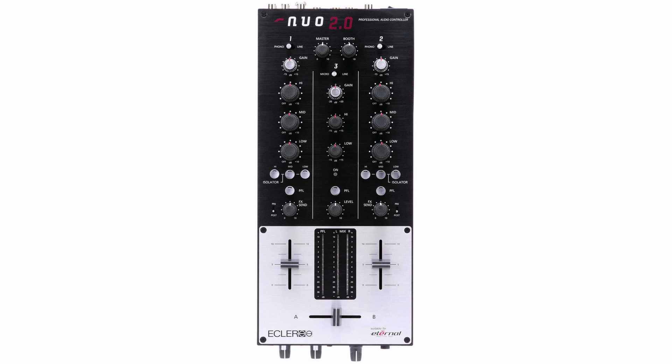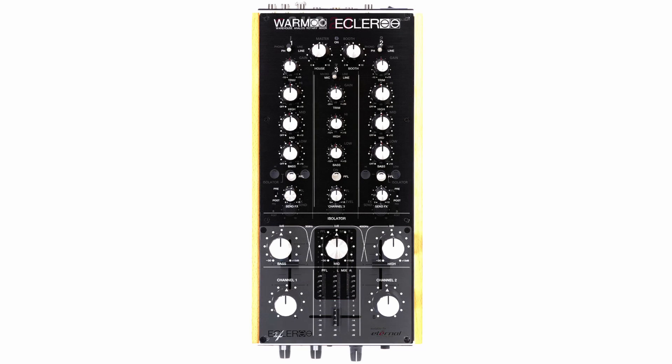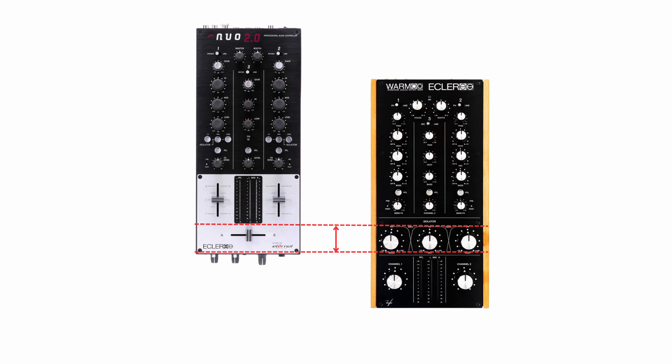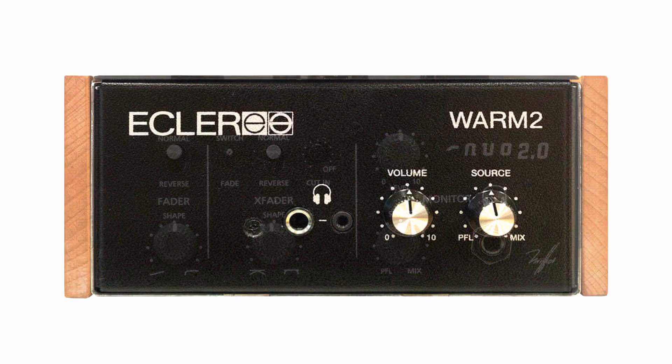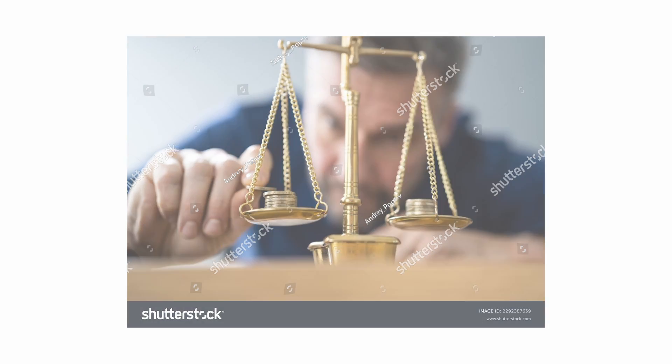To sum up: the major difference between Worm 2 and Nuo 2.0 is the channel volume control circuit. Neither is objectively better — each has its own strengths and weaknesses. For transparent sound, choose the passive volume control offered by Worm 2. For fat, saturated sound, paradoxically choose Nuo 2.0 despite the name of Worm 2. The rest of the signal path is nearly the same, apart from isolator circuitry versus crossfader circuitry. Worm 2 does look more shiny, fresh and expensive from the outside.